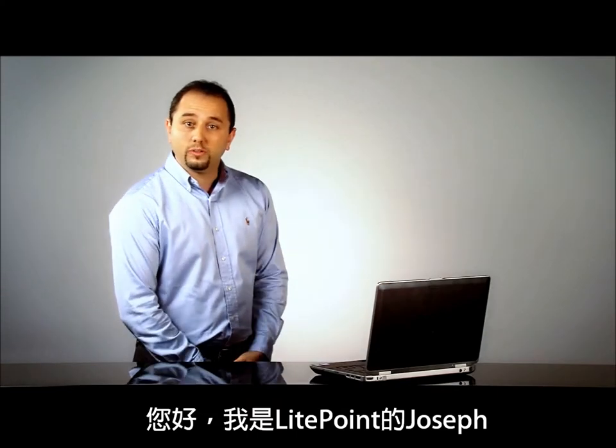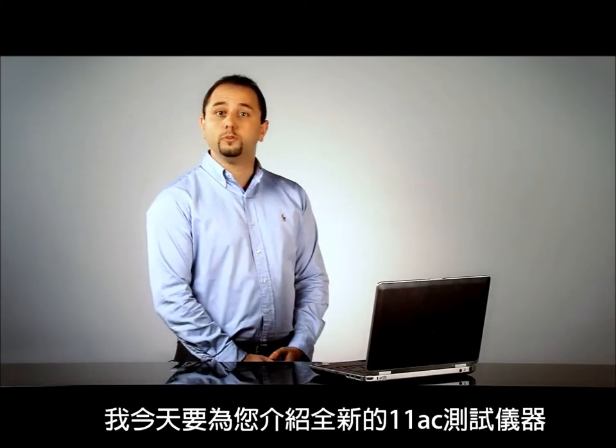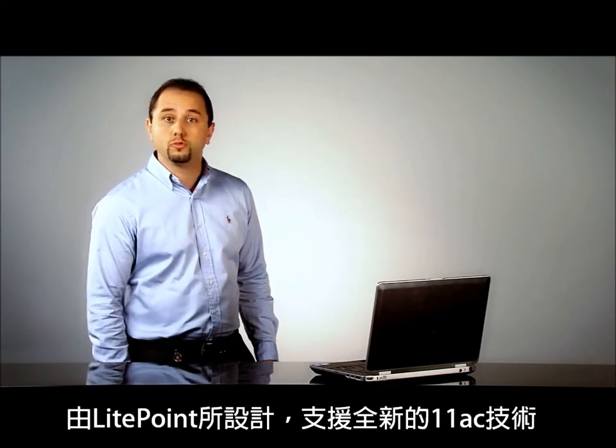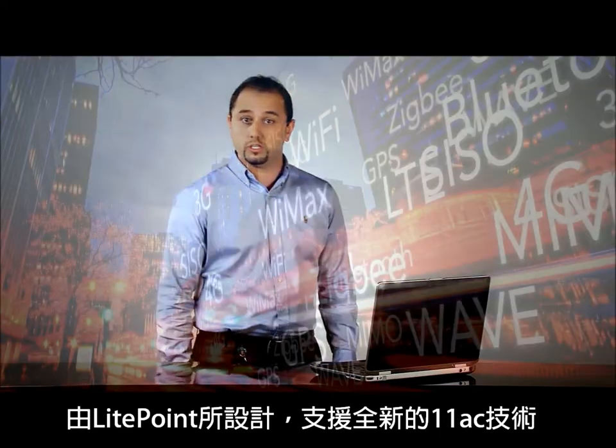Hello, I'm Joseph Fair from Lightpoint, and today I'm here to introduce you to the new 11AC tester, which has been designed by Lightpoint on purpose to support the new 11AC technology.